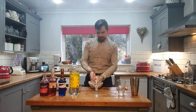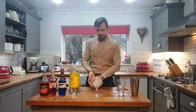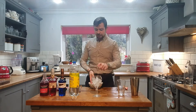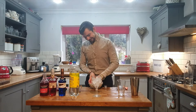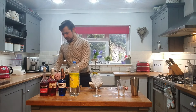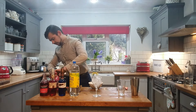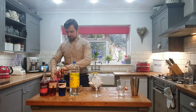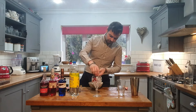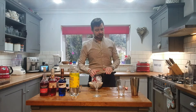Right guys, so first thing we need to do — always first thing — make sure you chill your balloon glass. And what you want to do as well is get your frozen berries and chuck them around in there. That's just to start the base of your drink.